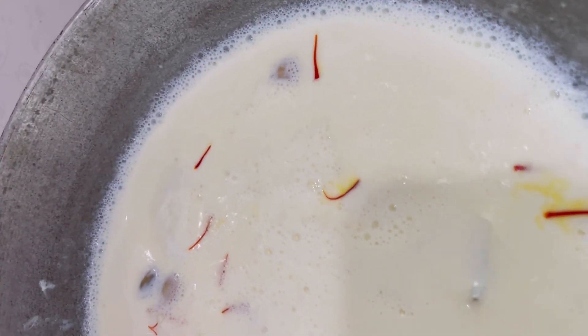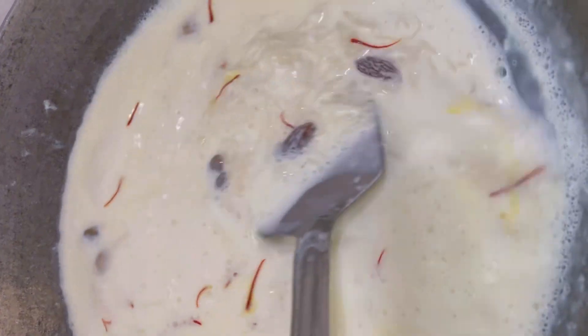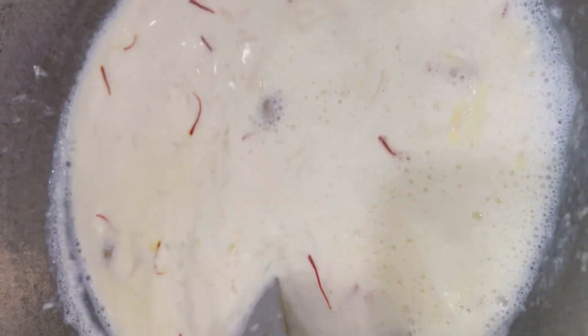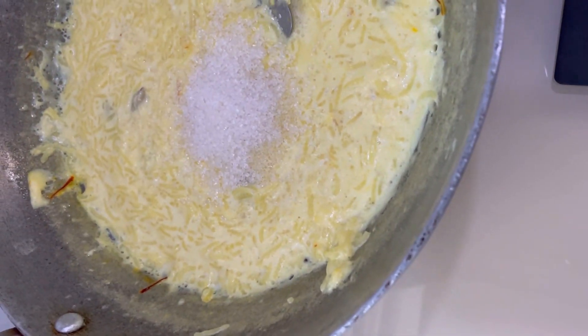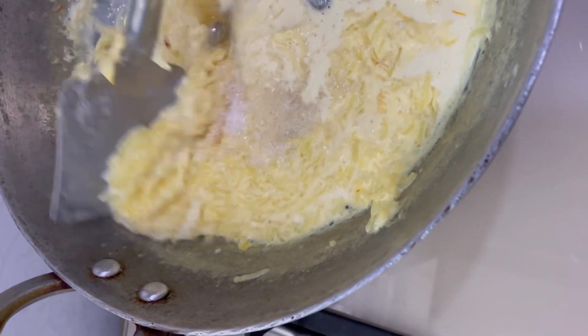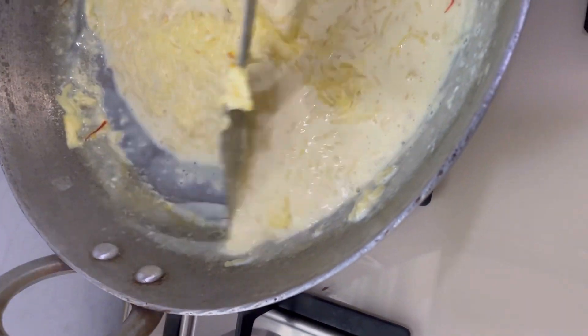I'm adding some raisins — you can add any dry fruit of your choice. I like raisins and almonds especially, so almonds have already been soaked. As the kheer thickens and you see the rice is cooked, you add the sugar at the end.